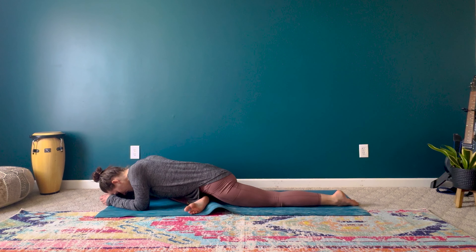Inhale, imagine drawing that breath into that hip area, into the glute. Exhale fully, imagining that tension melting out of the body.